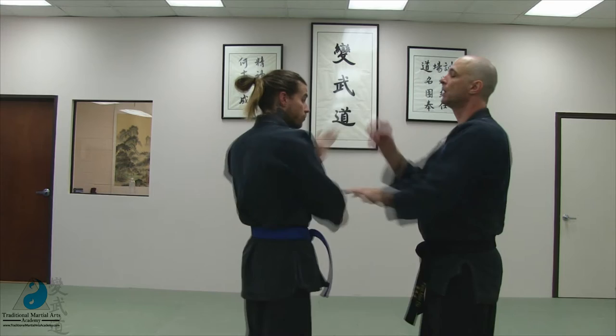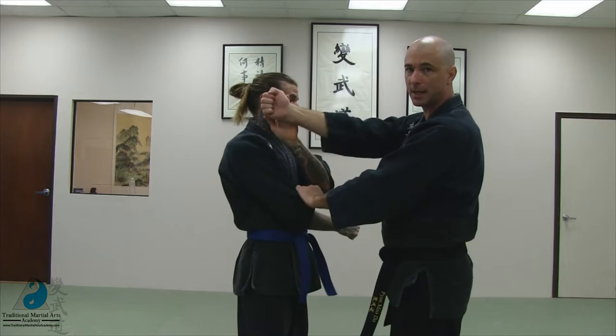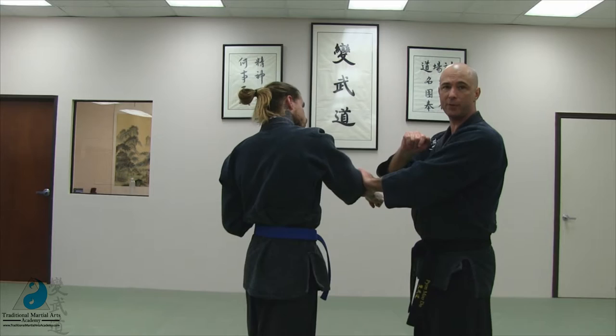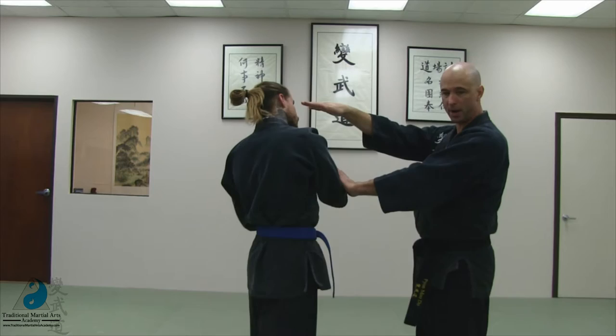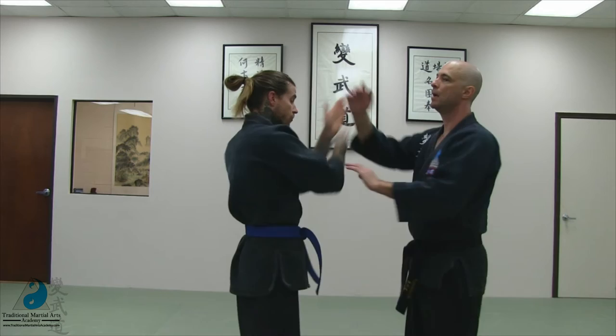You can also throw in a quick rabbit punch to the jaw, and then continue to the outside with your huba. Number eleven, eye rakes. Eye rakes are off of the huba strokes — so it can be off of one, it can be off of two, it can be off of three, it can be off of the strike, or it can be off of all.